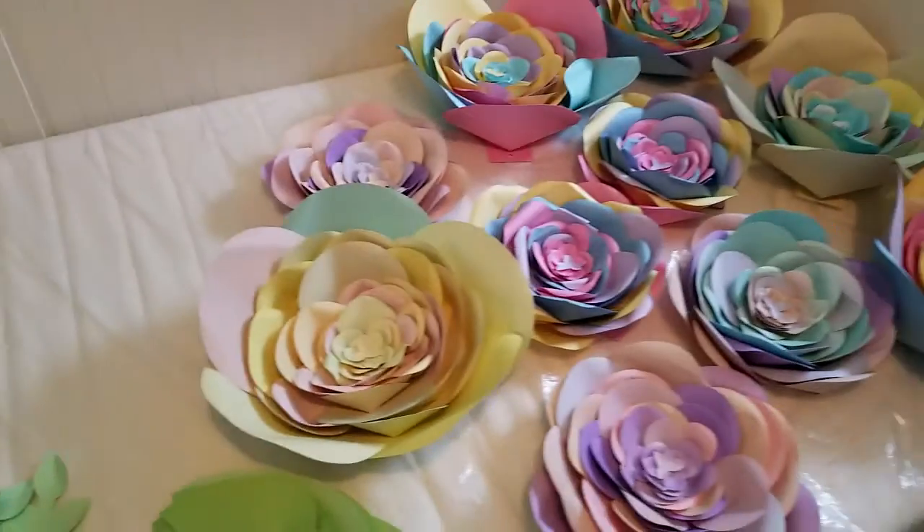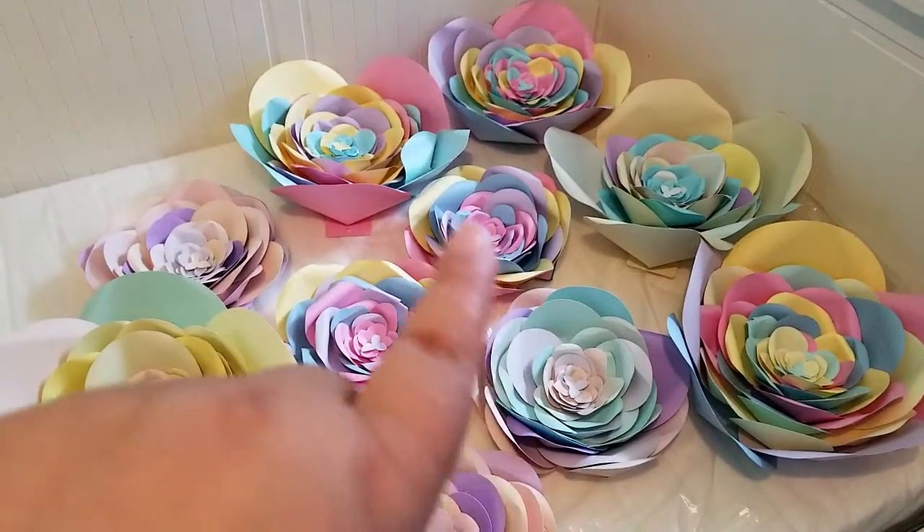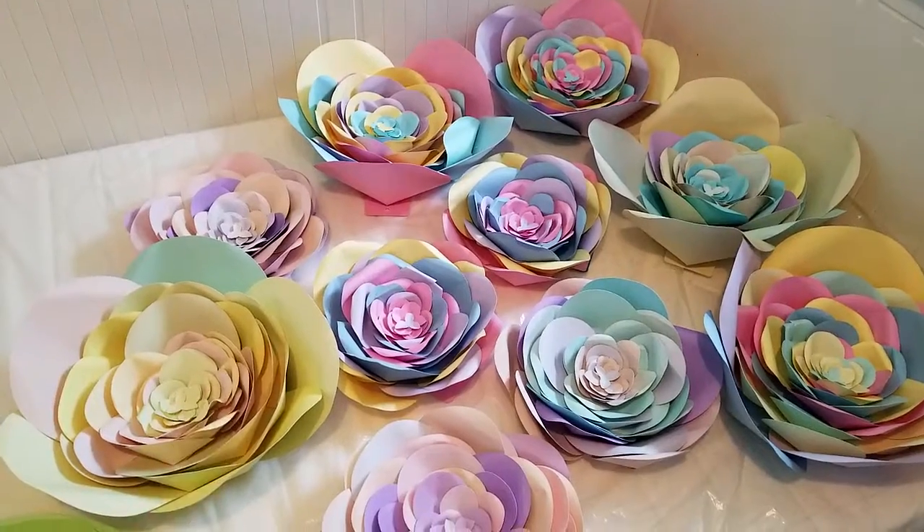I also did some small and medium flowers for a baby shower, so let's get to it. Okay, this is it — they are the small one, and this is the medium one.